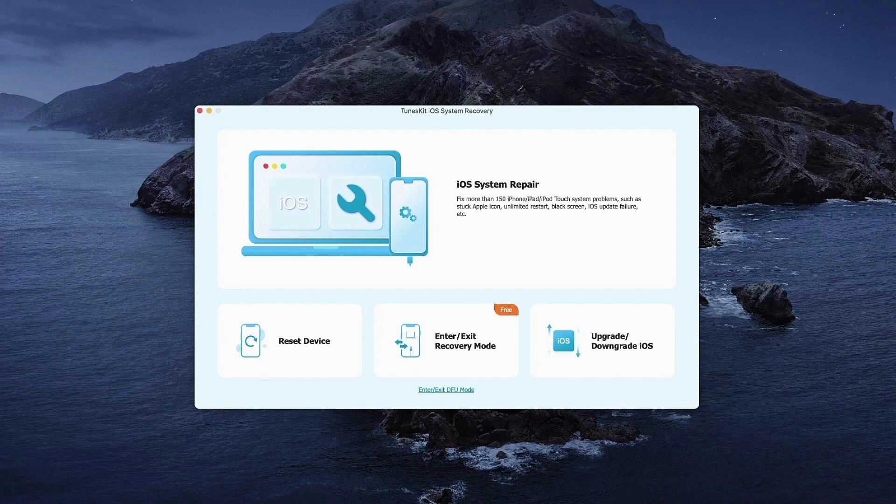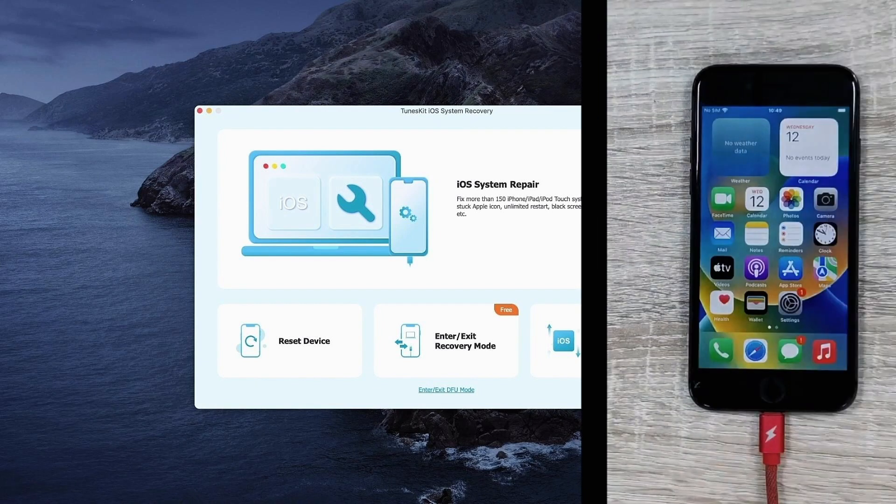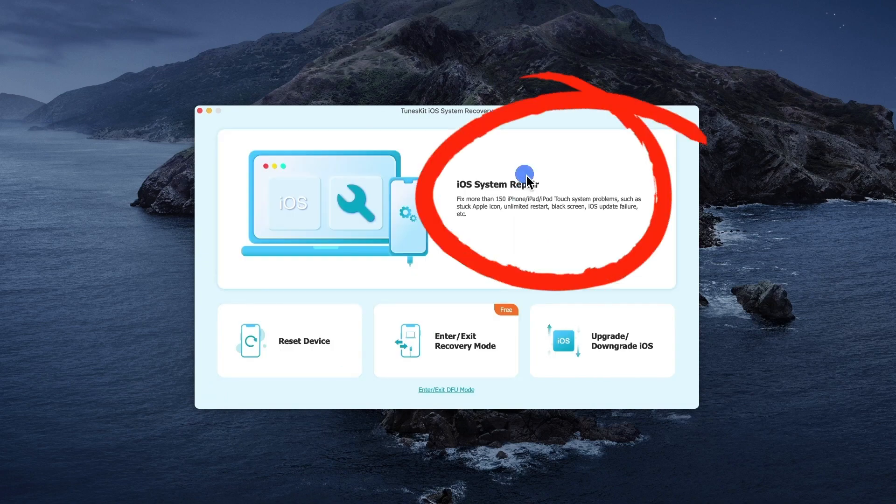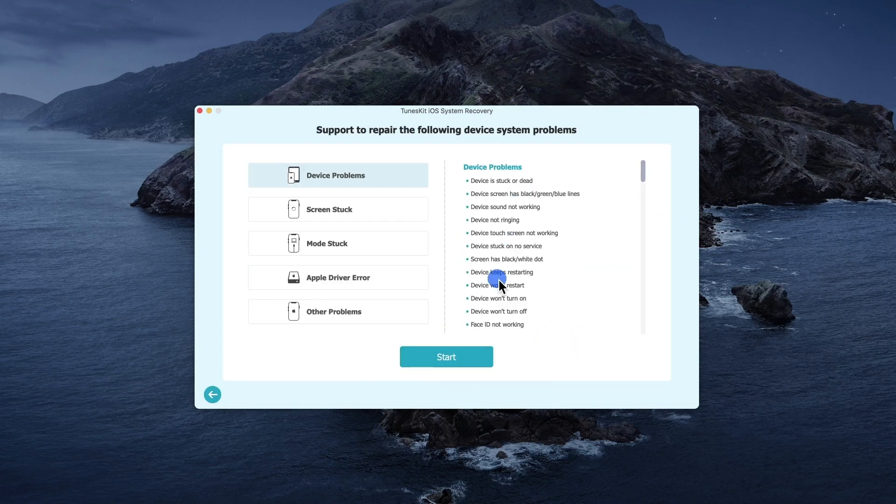Step 1: Click on the app's icon to launch it. Using an original USB or lightning cable, connect your iPhone to the computer. You need to put your iPhone in recovery mode. Once done, go back and choose iOS System Repair, then click the Start button to continue.